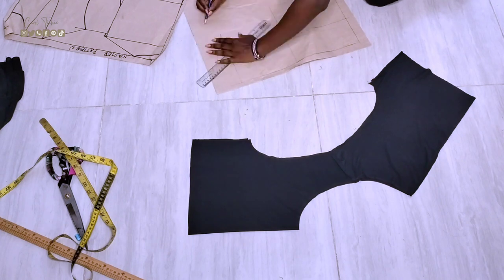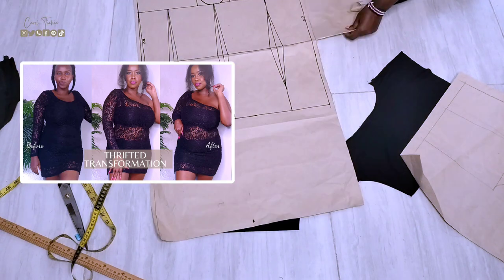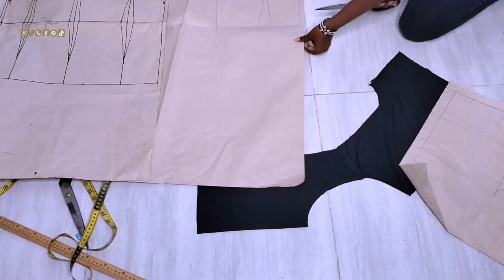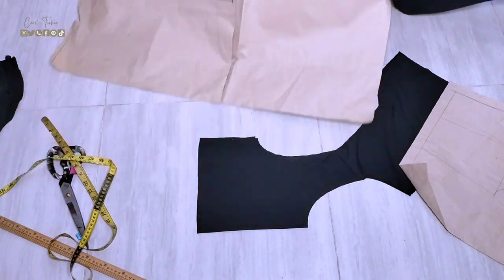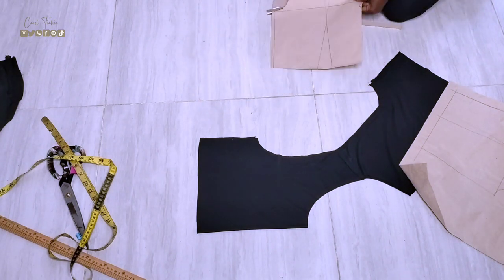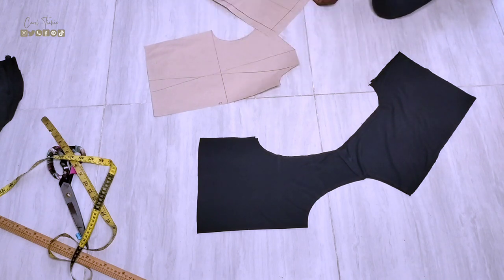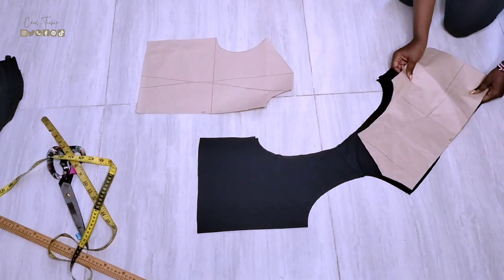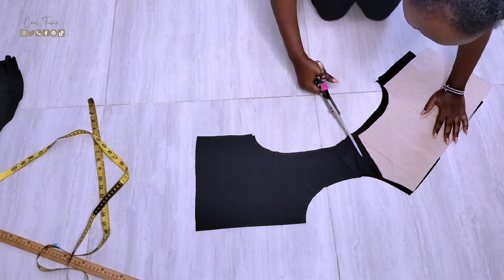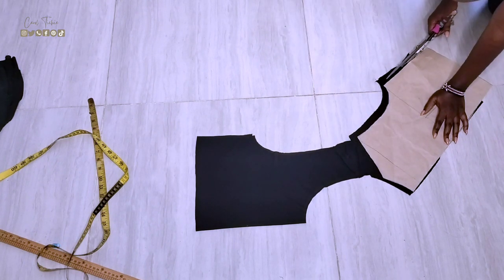If you haven't checked out episode 2 of Thrift Flip, I'll put a link up there so you can go check it out. I used the pattern to guide me in cutting the excess fabric and making it true to my size.